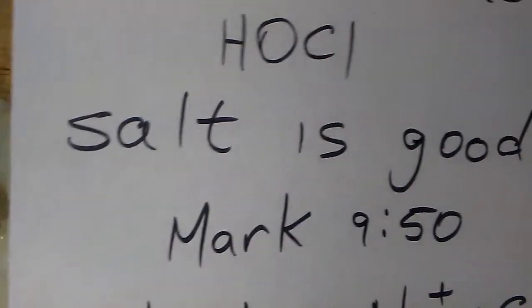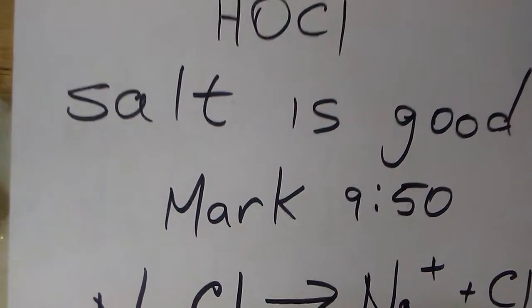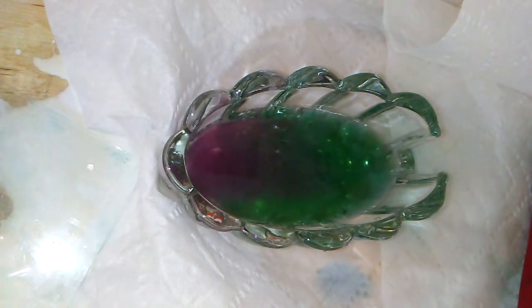Now here's an interesting verse in the Bible: "Salt is good" — Mark 9, verse 50. So here we have salt in the water, and we need salt for life.